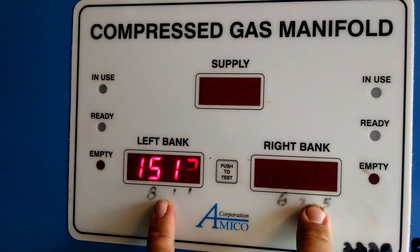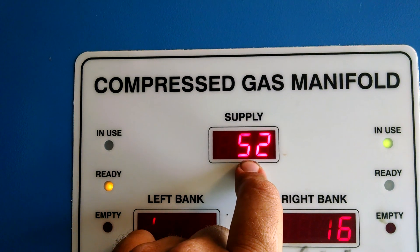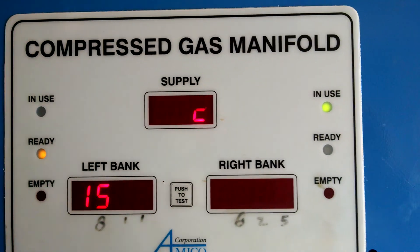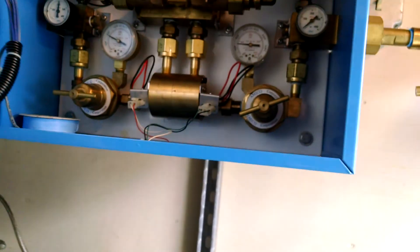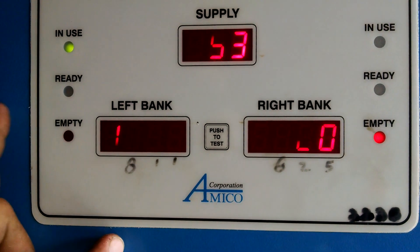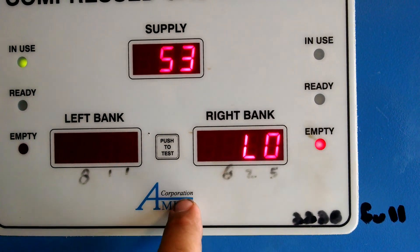I'm guessing in a real world situation it still has 52. So once they deplete this again, it'll switch back. So it'll be pulling off of the left bank, but it's wasting a lot of oxygen in between.